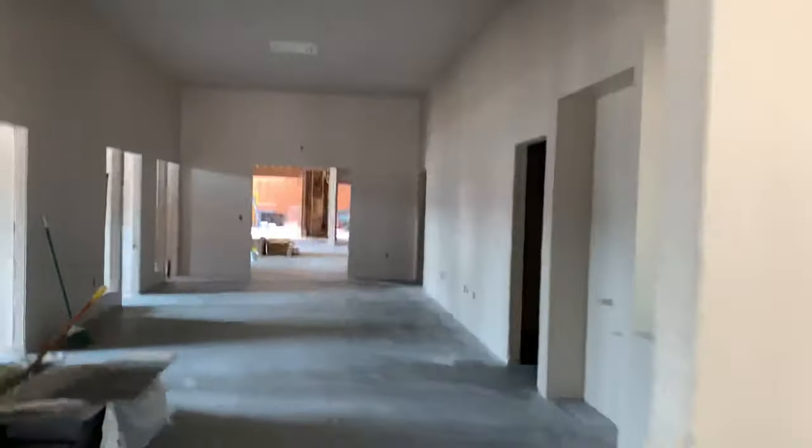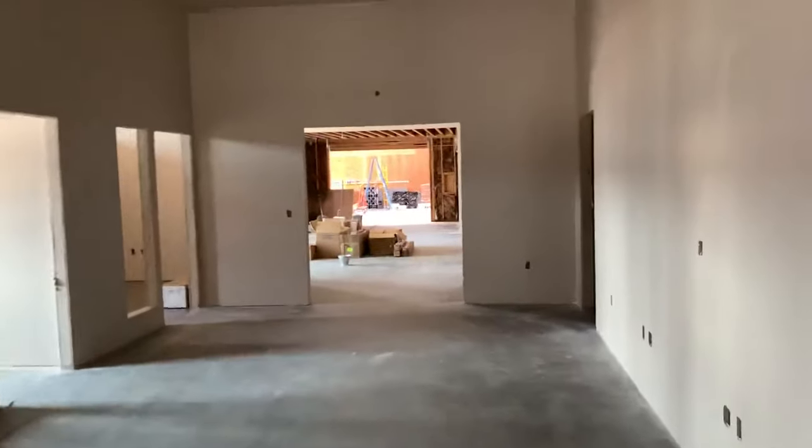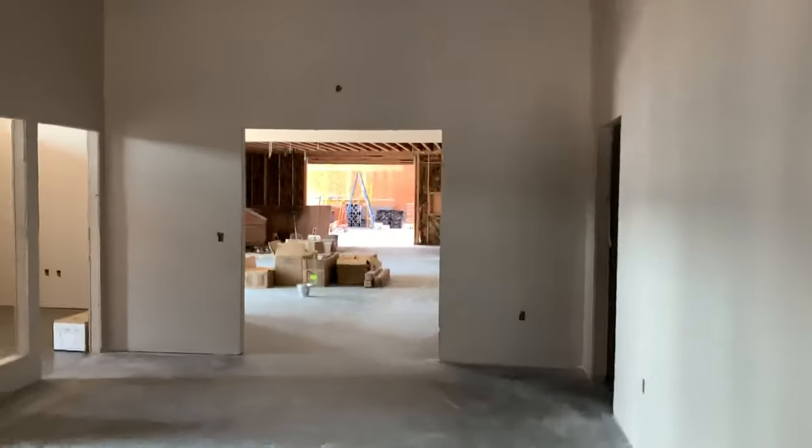Did these four in here, and there's another two over here right there. I think that was it because I finished over there, and then I basically picked up all the garbage and took it out to the dumpster.